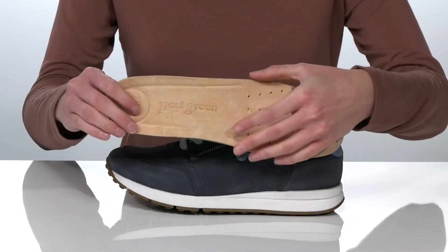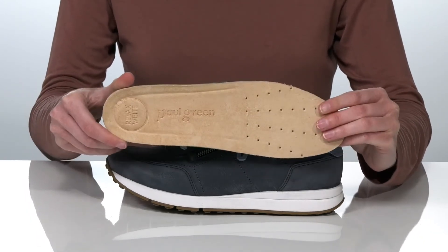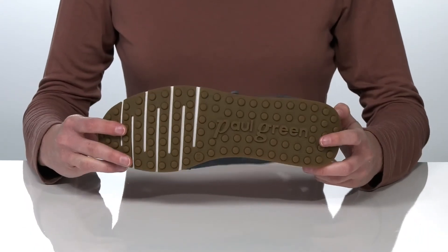Inside there's a super soft terry cloth lining and a removable footbed. It has perforations at the forefoot for breathability and arch support built in. It all sits on top of a lugged outsole for traction.